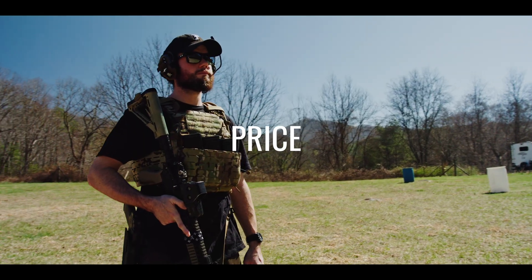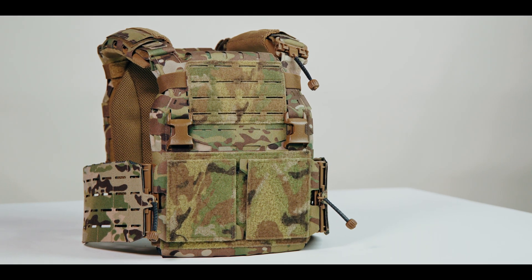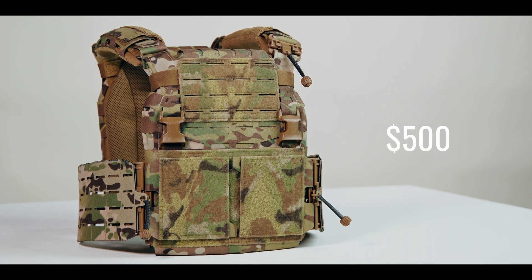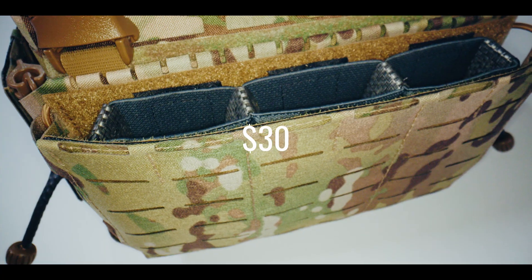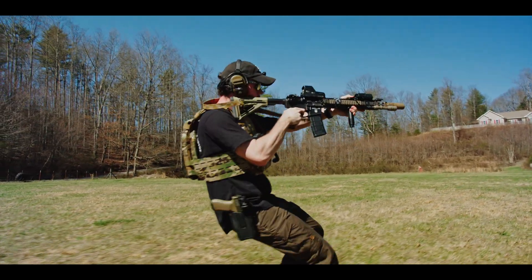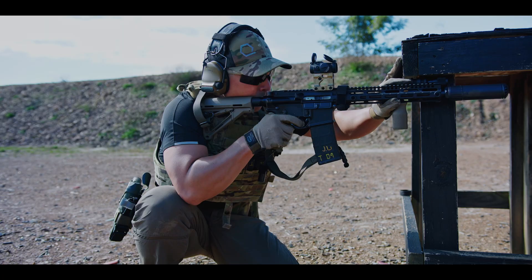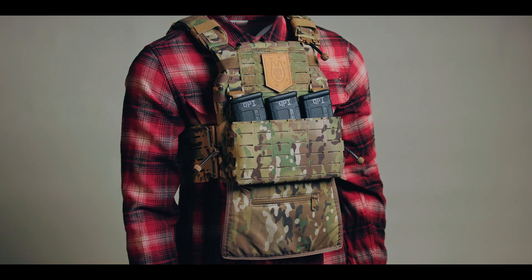Price is another area where the ARC V2 gives the Cry Precision AVS serious competition. The ARC V2, complete with ARC Cummerbund V2, comes in at $500. Adding the ARC Placard V3 tacks on another $55, and the RAM elastic insert adds $30, for a total of $585. So there you have it — the ARC V2 is technically lighter, retains less moisture, has better thermal transmittance, and is more affordable. Does it take the crown from the AVS? Let us know what you think in the comments below, and until next time, stay frosty.